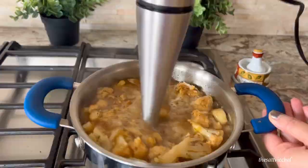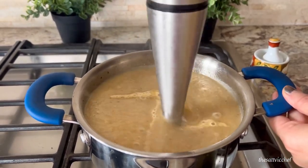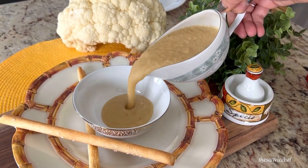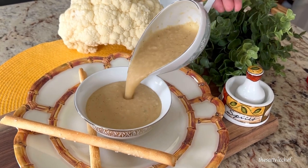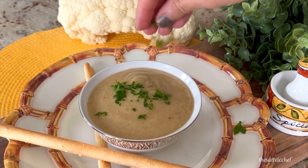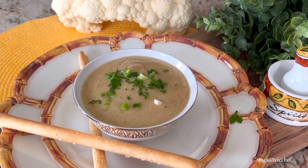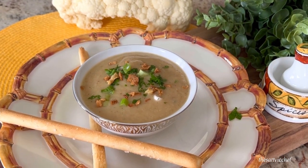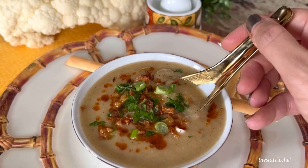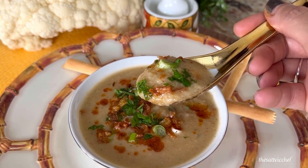Once done, using an immersion blender, blend the ingredients well almost to a creamy consistency. Transfer to a serving bowl and garnish with some fresh parsley, green onions, some fried onions, and chili oil. Taste and adjust the seasoning as needed. Serve it with a buttery toast, salad or sandwich of choice.